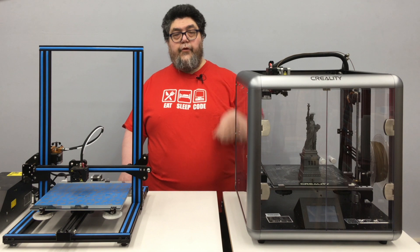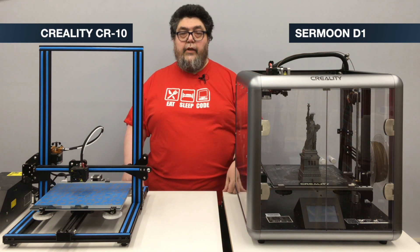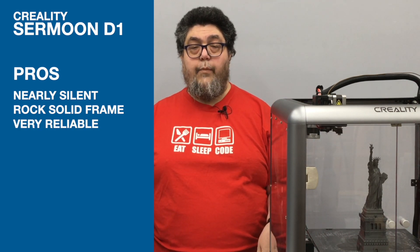So let's wrap this up. The Sermoon D1 uses a direct drive rather than a Bowden extruder like on most of the other Creality machines. I haven't tested flexible filaments, but a direct drive has a much better chance of extruding flexible materials reliably. The carborundum glass build plate held up reliably — I've used glue stick for extra adhesion and that's worked well. On the positive side, it's very, very quiet — probably the quietest of the FDM 3D printers I've tested. A big part of that is because it's very, very solid, which also probably leads to its reliability, which we've seen across many prints.